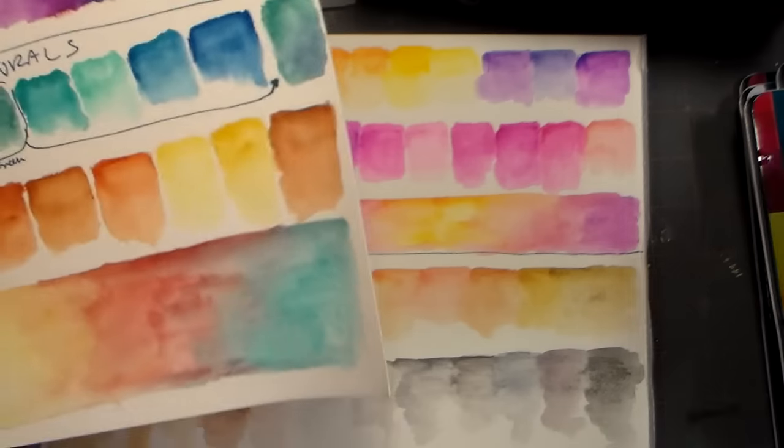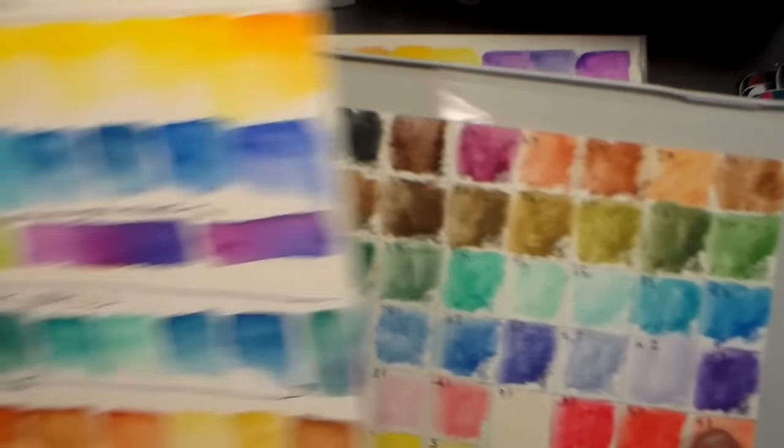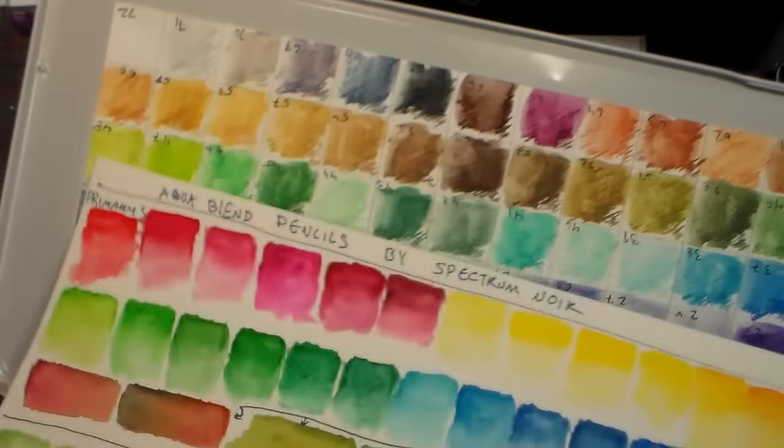So they are very price competitive. For instance, this is a Derwent watercolor pencil set, and this is the AquaBlend swatched out.